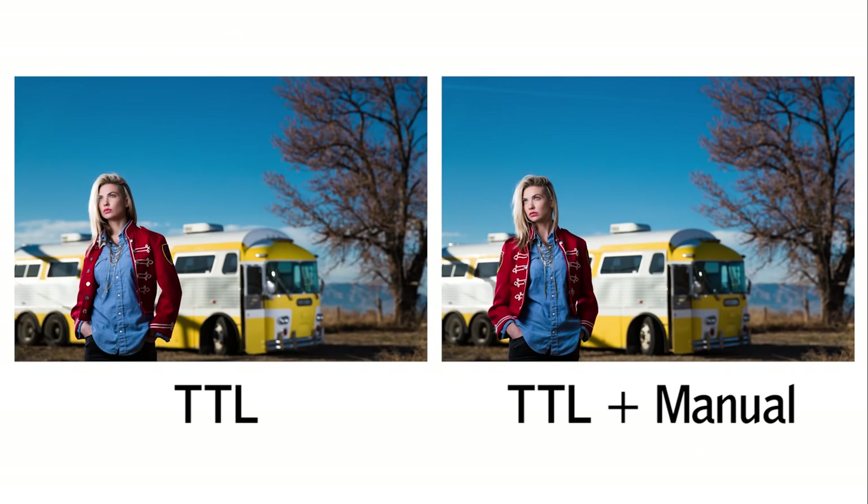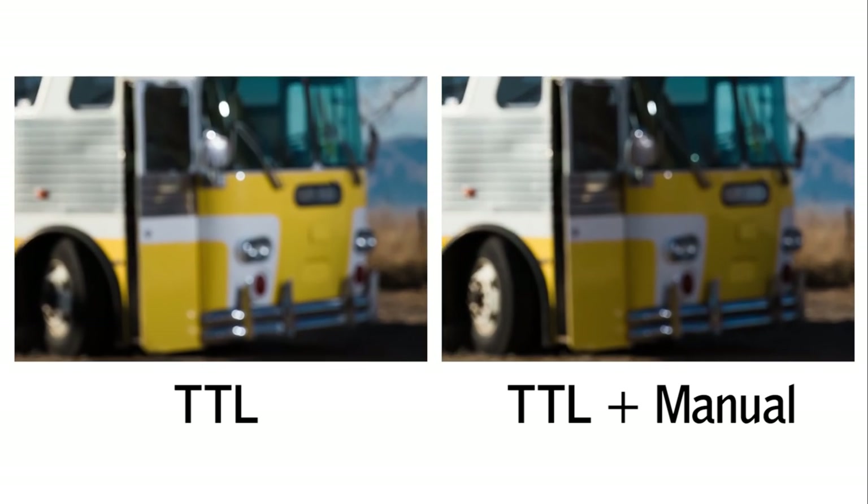Comparing the two side by side you can see that the TTL did a great job, but it tried to match the side of the bus with the Sun and filled in the shadow with the same amount of light — it was just too bright. We brought it down and it looks a lot better, so I like the manual shot better, but the TTL did a good job. When playing with TTL and manual, oftentimes I'll use the TTL to get me in the zone and then adjust from there to match my vision.